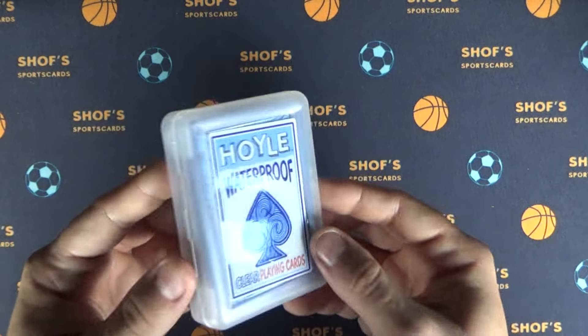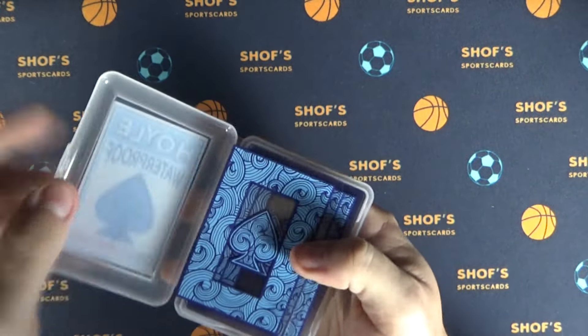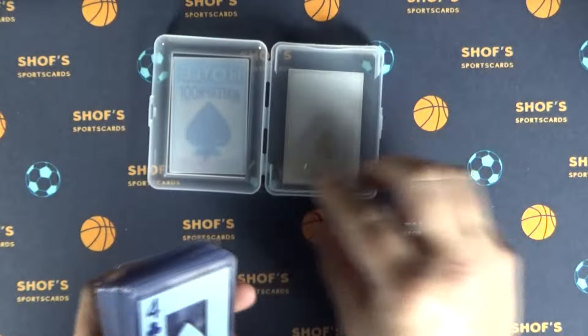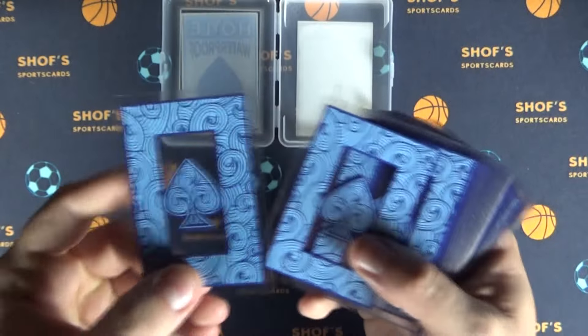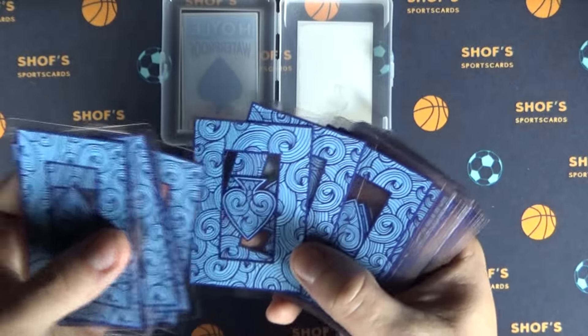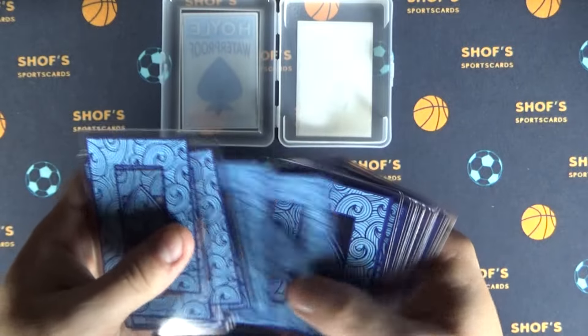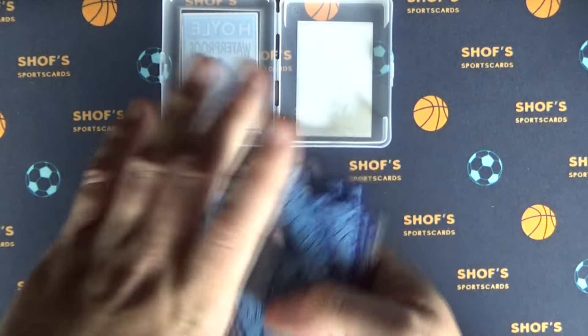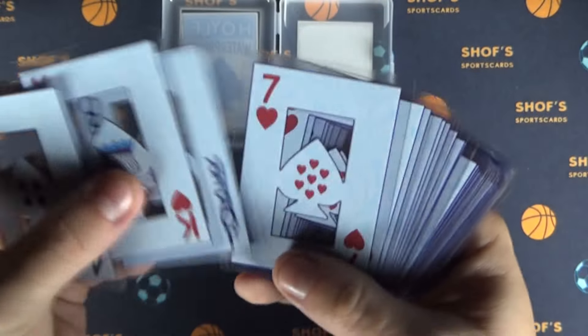Real quick, I'm going to start by opening it and flipping through them so we can get a good view of what we're working with here. Here's what we have — you can see they are, in fact, clear. That's the back of them. And here is the front. I'll zoom in a little bit so you can see that. There's a joker.